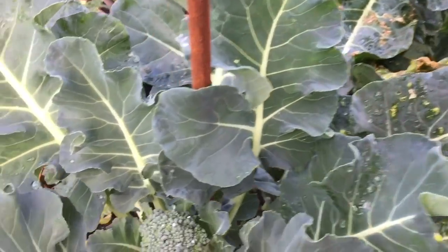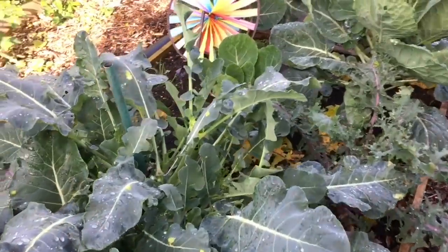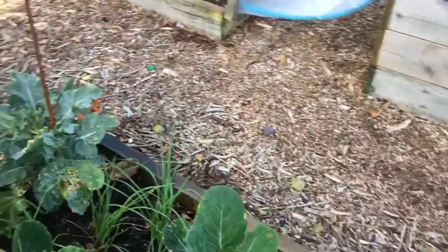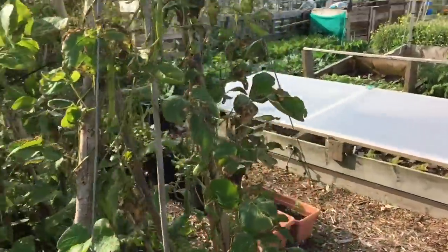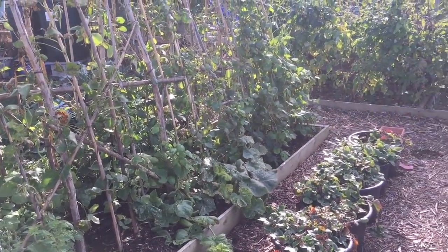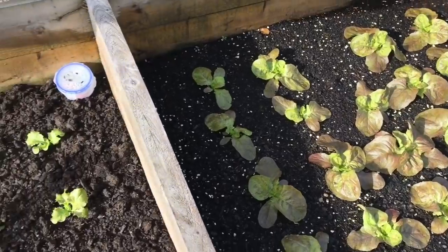Broccolini is like a calabrese but with lots and lots of little side shoots with a very small center head. You get loads more side shoots than on a traditional calabrese and I really like it - it's been really prolific. A few sprouts and kales, cabbages, all sorts of bits and pieces that I just couldn't squeeze in anywhere else. The bean frame has served me well but it's coming out next week and this is going to be a strawberry bed. Raspberries coming to the end here, more salads looking very nice.